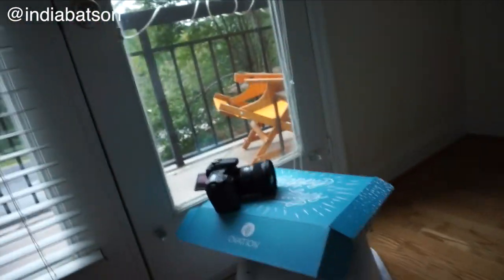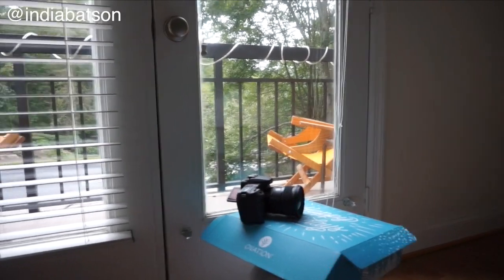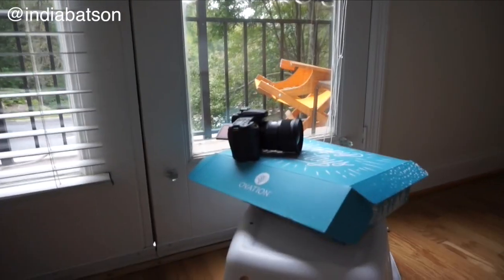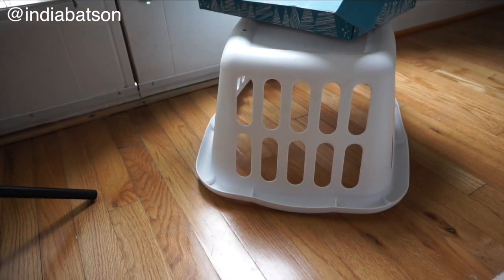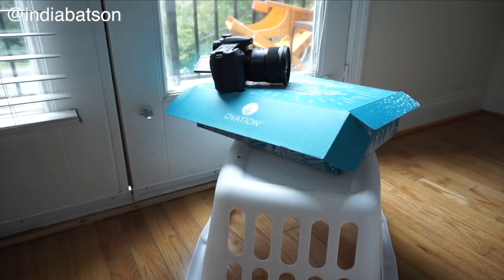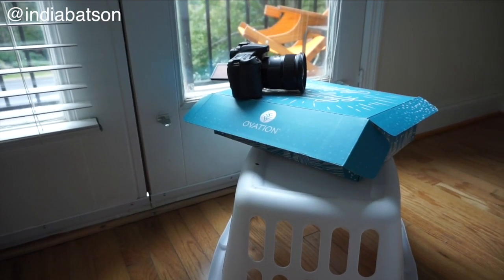Let me show you what we're working with for today's little photo shoot. I always want to have natural light in front of me, so I'm going to be facing the window. I've got my camera on top of a laundry bin, and I have this Ovation box to make it taller and to get a pop of blue in the picture.